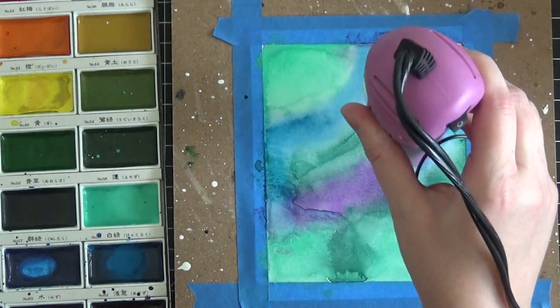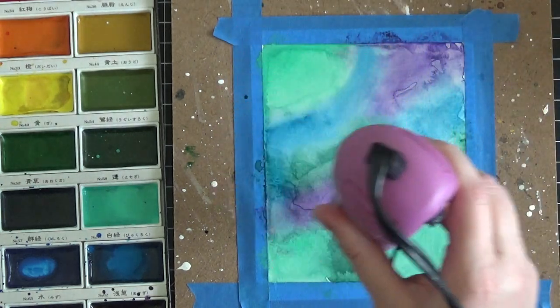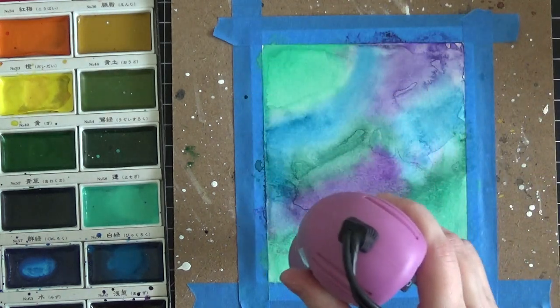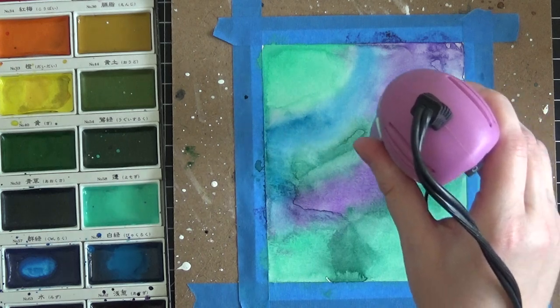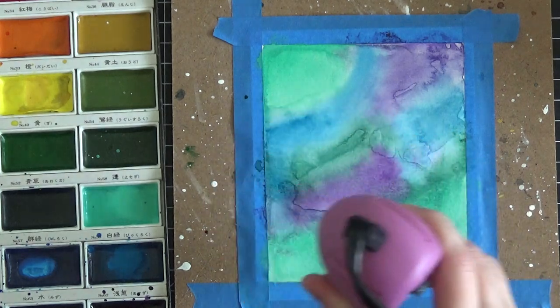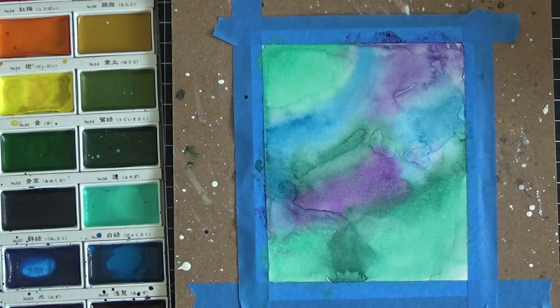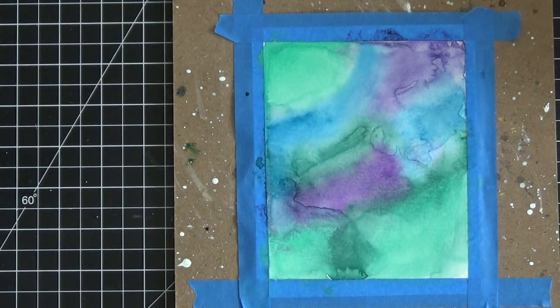This is very similar to how you would create a galaxy background, except you'd use more sky colors and instead of silver you'd put black. Keep that in mind — this is a technique that can be used for all different sorts of cards. You can create a random background for visual interest, starry night or galaxy backgrounds, underwater backgrounds — whatever you want.